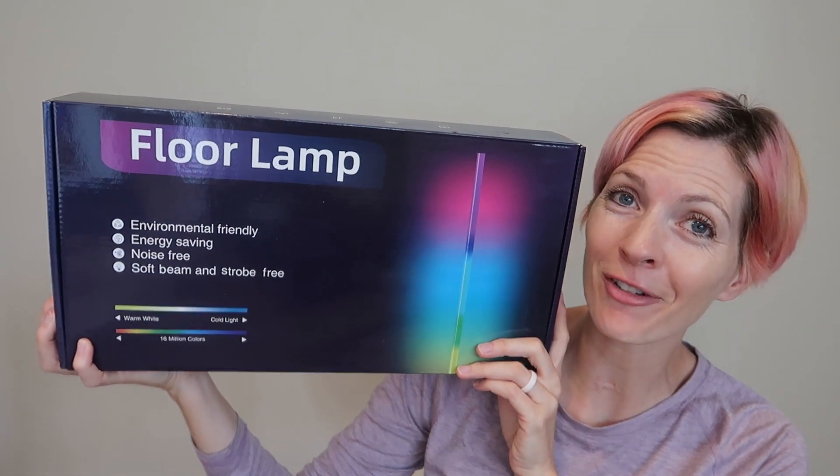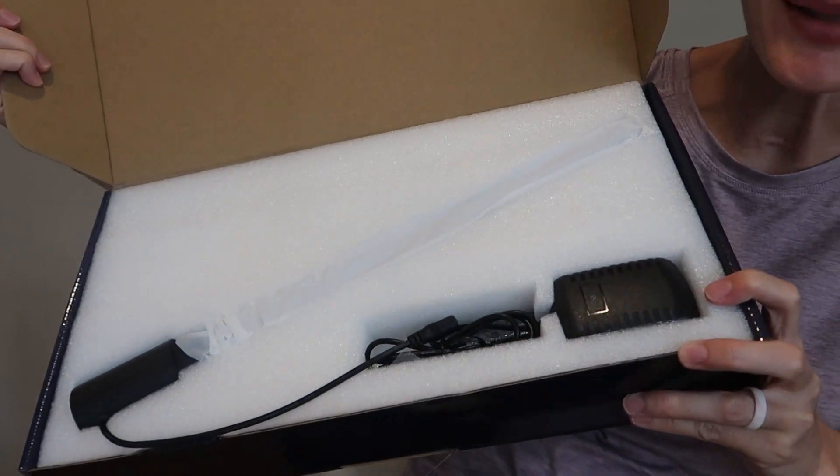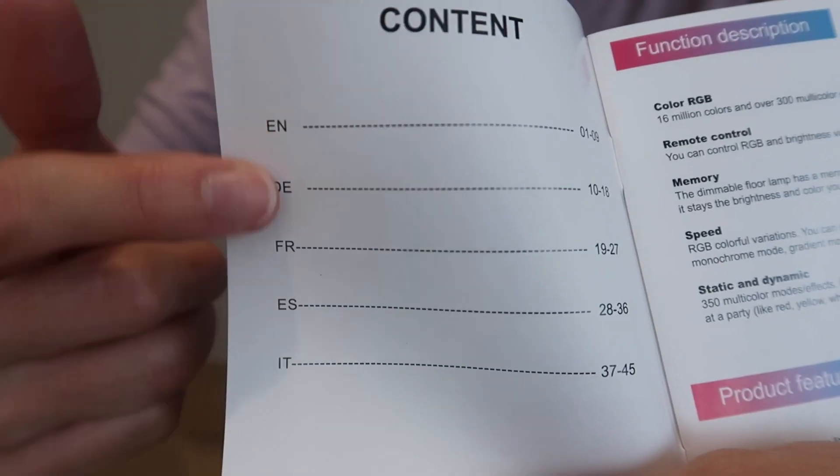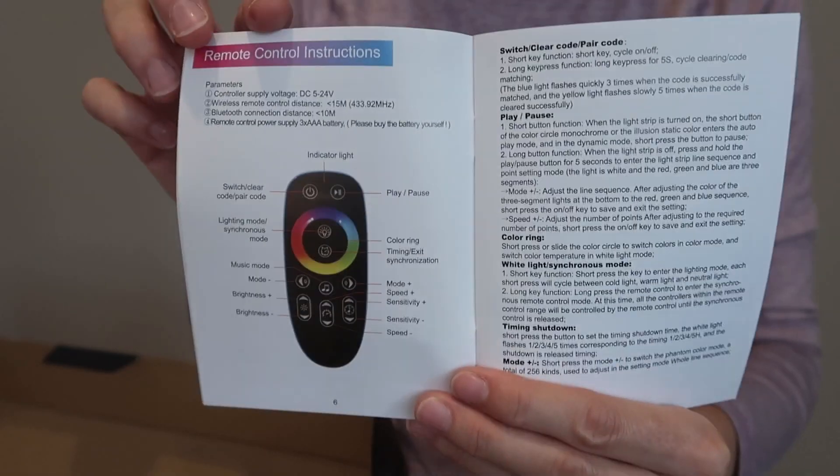I just received this RGB floor lamp for review from Jin Hody, so let's take a look. Here is how it comes in the box. It has a great user's manual with several languages inside, showing you how to assemble the parts of the lamp and all the remote functions.